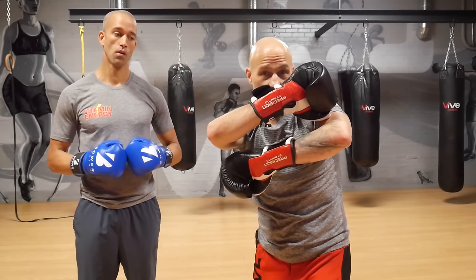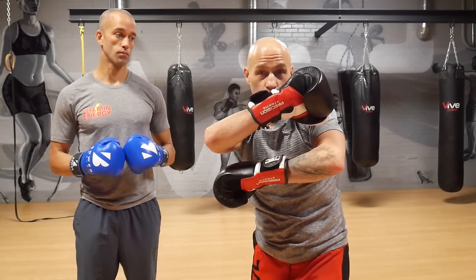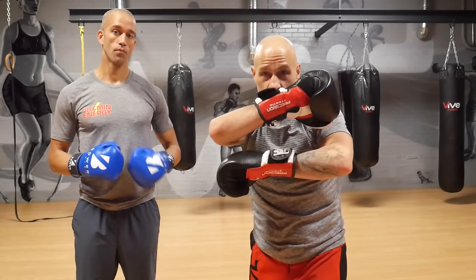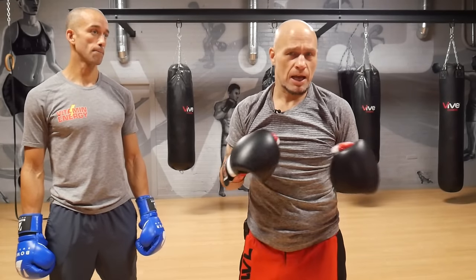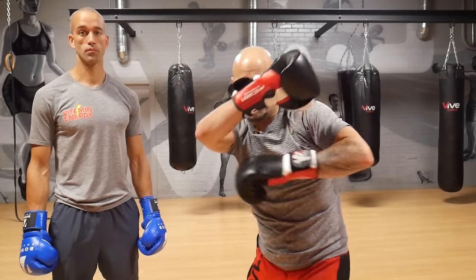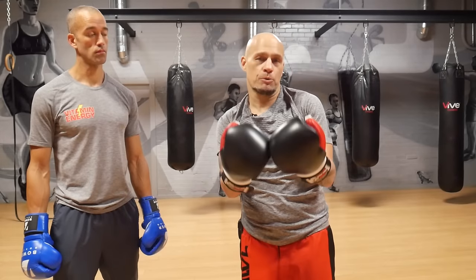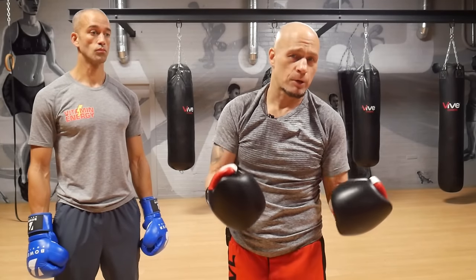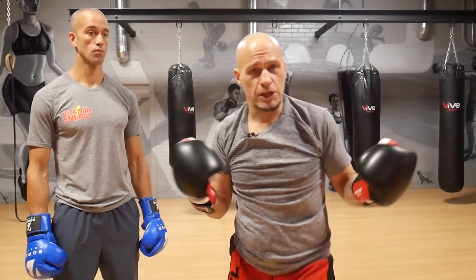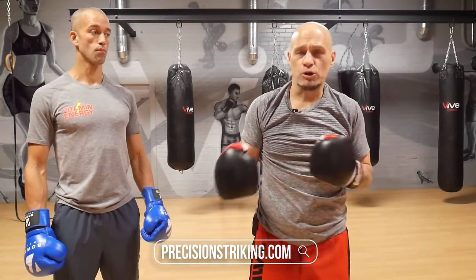The cross arm guard — my chin is covered, everything is covered. You see the openings down at the body; you'd have to work to get there, and then I'd have to adjust. This is a guard I'd say just play with it, have a little bit of fun. The beauty is being able to switch, mix it up, and keep your opponent guessing. The main reason for this is to shut down offense coming up the middle — an opponent throwing lots of jabs and straight shots. An excellent alternative you can use to apply pressure. Thanks for watching.